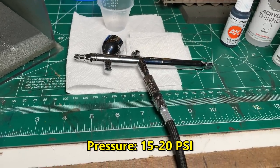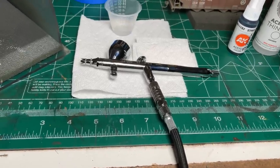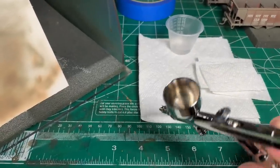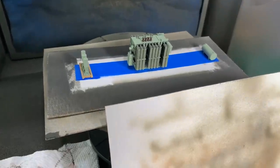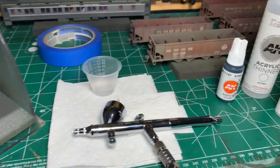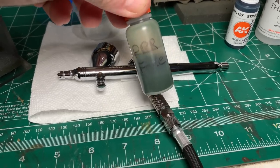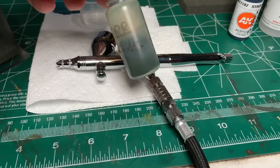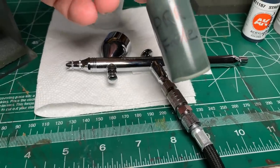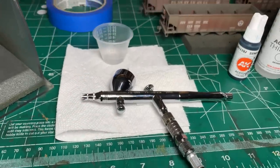I do have an Iwata Revolution and an Iwata TR-M1 trigger style which I enjoy, but this Procon Boy is the one I tend to reach for. I'm just going to mix it up right in the cup — I'm not painting a lot, just that transformer body. For paints I use a lot, I'll mix them in a separate bottle and label it — like my PRR fade color and my Pennsy fade color, already thinned and ready to go. All right, let's get this fired up and painted.